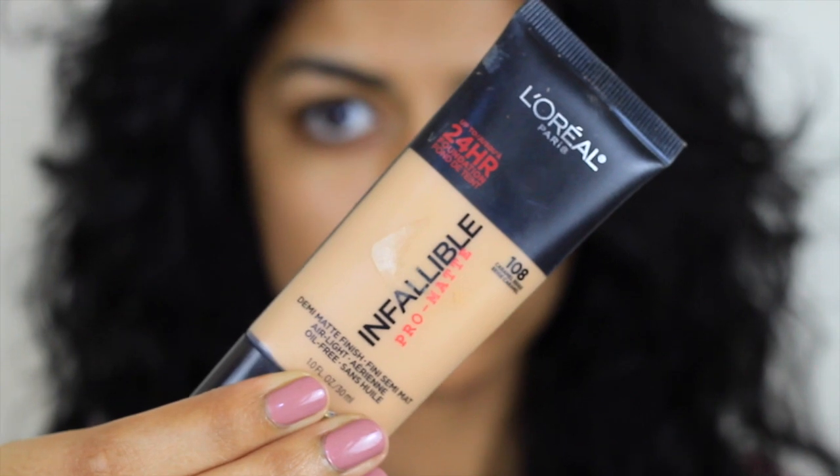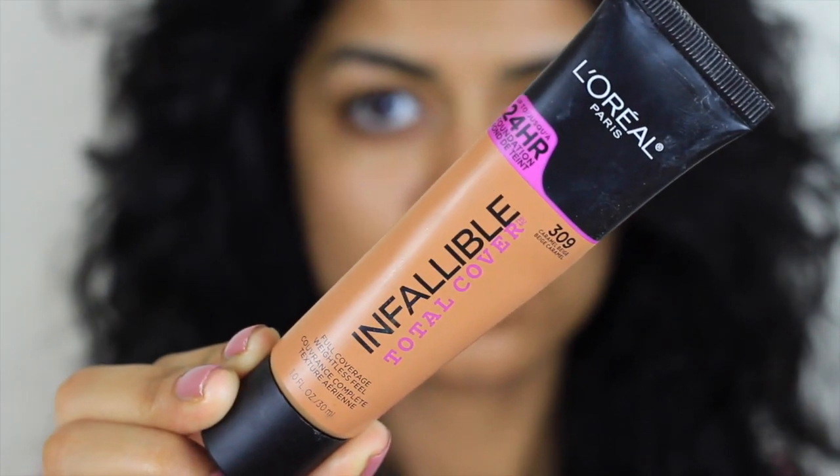Hi guys! I already did my brows off camera. I'm going to be starting off with the L'Oreal Pro Matte in 108 and I'm going to mix it with the L'Oreal Total Cover in 309. I'm just applying this on my face first and then I blend it in with this Japonesque buffing brush.